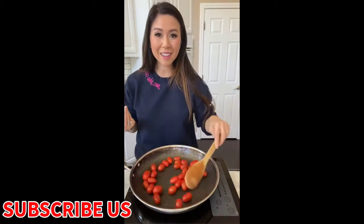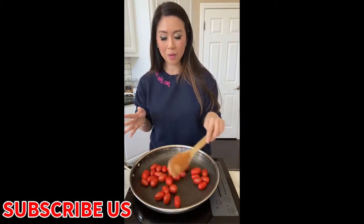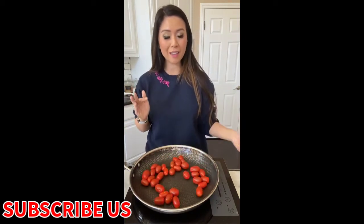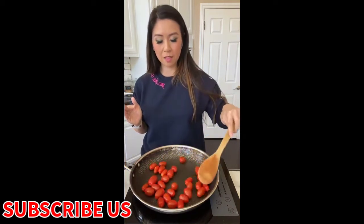Hi everyone, how's your Saturday? I'm hoping that you guys could just sit down, relax, and have some fun with me while I cook and make lunch for the family.